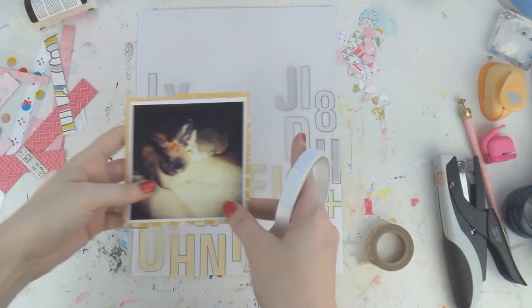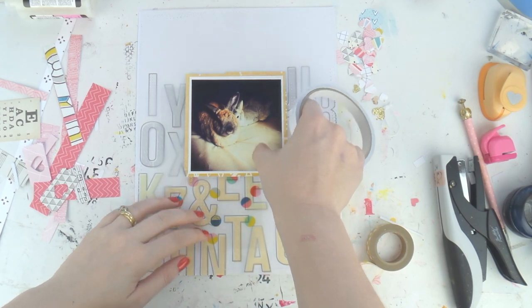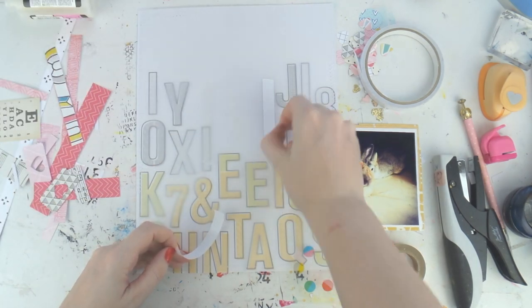Hello hello, it's Adele from Inky Quill up on the Crafty Maven today. I have a confession to make: the first part of this video has mysteriously disappeared and corrupted itself, so we're starting from here.